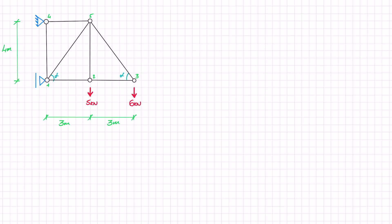Let's start off by drawing a free body diagram and then finding out if this truss is determinate. I'm going to start off by removing my pin at joint 4 and replacing it with two reaction forces, V4 and H4, and I'm also going to remove this roller here and replace it with H1.